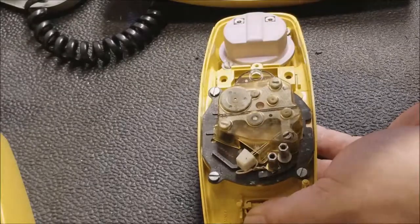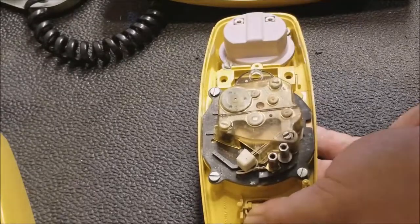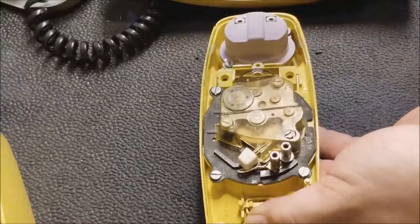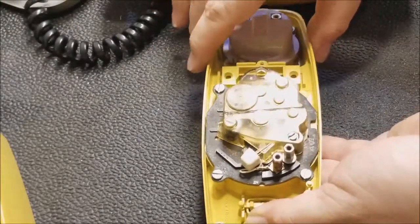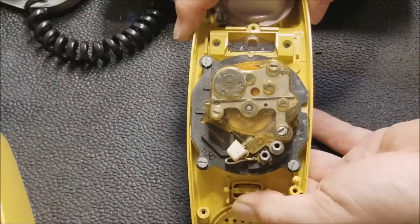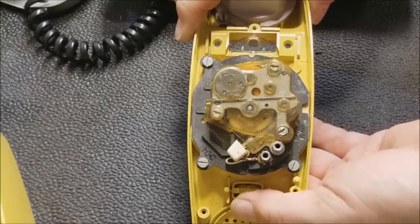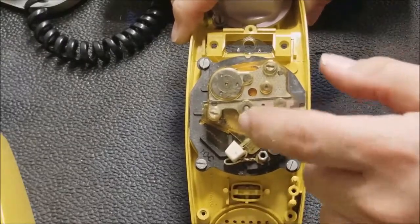For every number, it's going to click once. So if you went to number three, it would go one, two, three. In this case I'm all the way at zero, so it should do ten times. Let's see if we can see that — happens a little fast, but that's about ten times. Let me get a little bit of contact cleaner on that too.